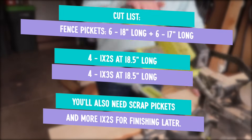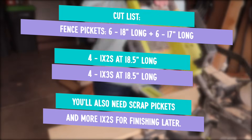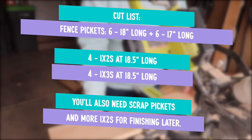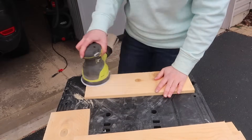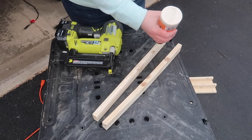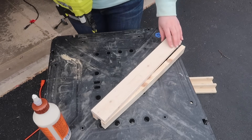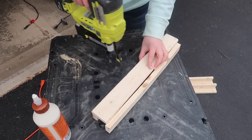For the cut list, you're going to do six pieces of fence picket at 18 inches long and six pieces at 17 inches long. You also need four 1x2s at 18 and a half inches long and four 1x3s at 18 and a half inches long — those are going to be our legs. You'll also want to keep some picket scraps and 1x2 scraps for finishing later. Once everything is cut, sand them down and then assemble the legs. I did this in an interesting order because I wanted the two-tone look, so I needed to stain pieces separately rather than taping and staining around each other.